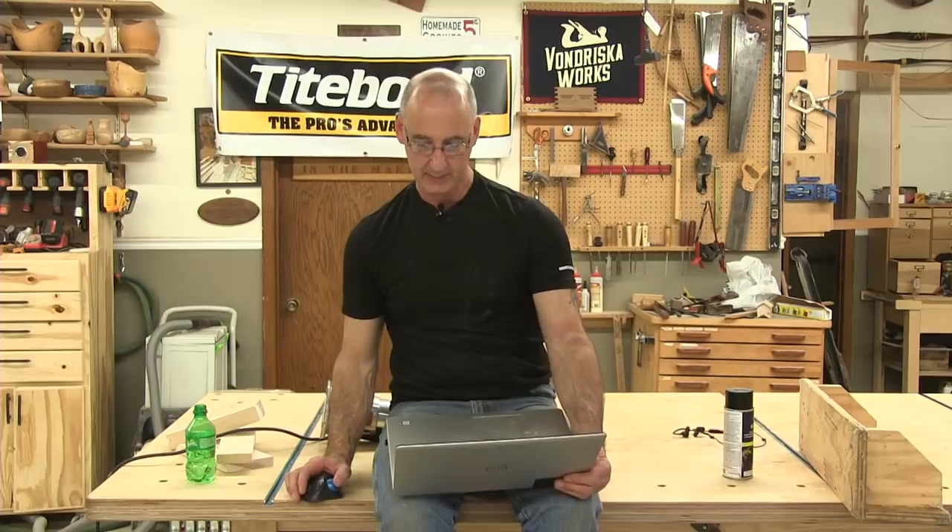What are your thoughts on Lee Nielsen's tapered dovetail saw? I have never used it, so I don't know.